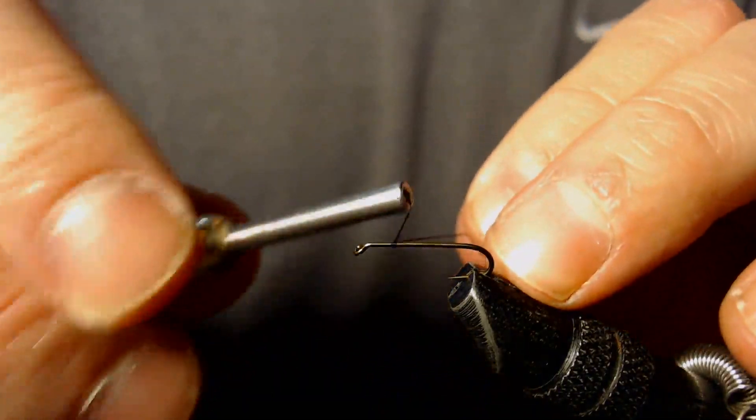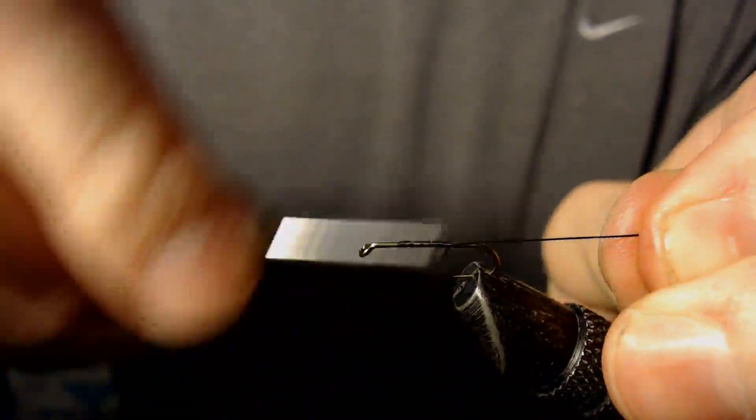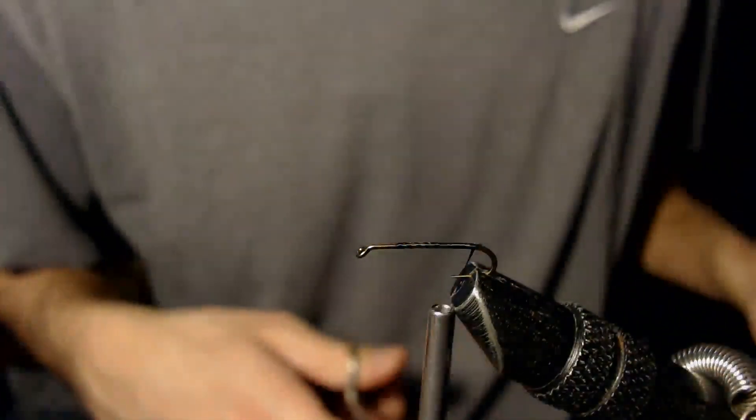This is a size 14, 2X long dry fly hook. I'm using black thread, and I'm going to get my thread to the back of the hook. Once I get my thread back there, I'm going to snip my thread.